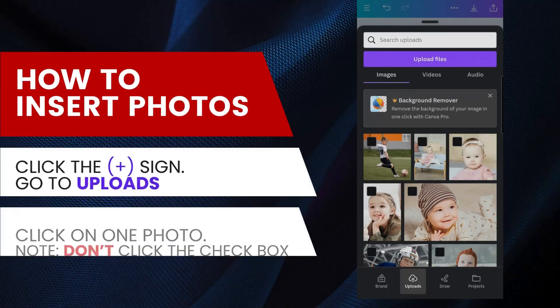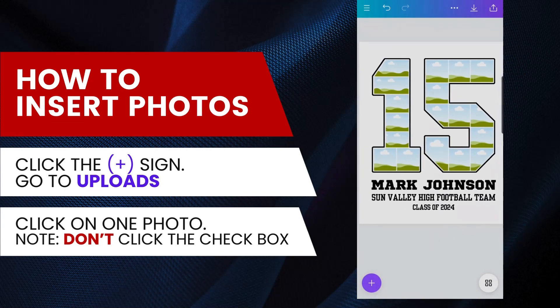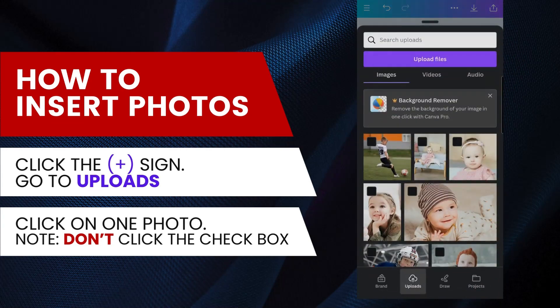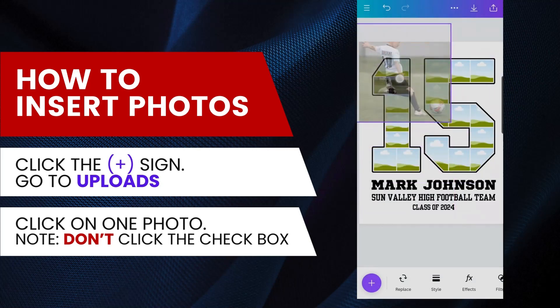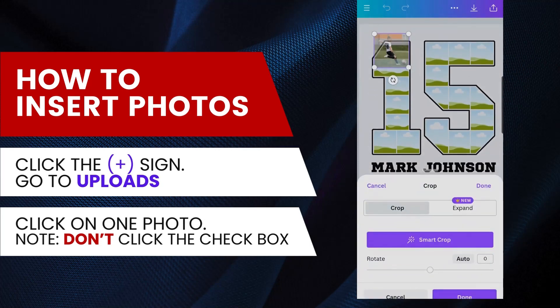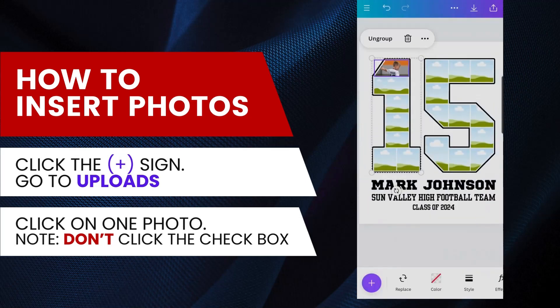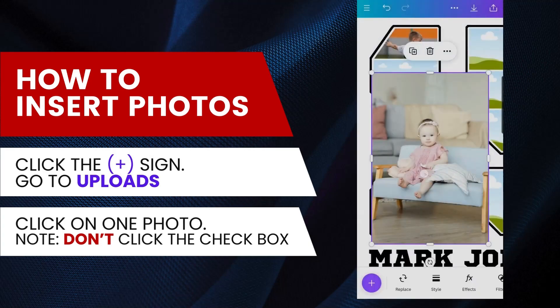Next, let's learn how to insert your photo into the collage. Click the plus sign at the bottom and go to Uploads to view your uploaded photos. Just click on a photo to select it — don't use the checkbox. Drag your photo into one of the frames, then release to insert. Double-click on your photo to adjust the cropping. Use the corner handle to adjust the photo size, and move the photo by dragging it around. Pinch out to zoom in for a better view. Repeat the same steps to add more photos.